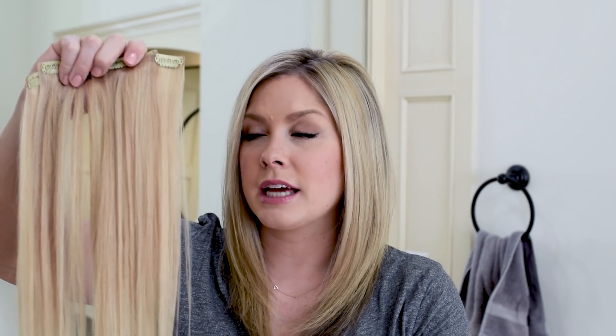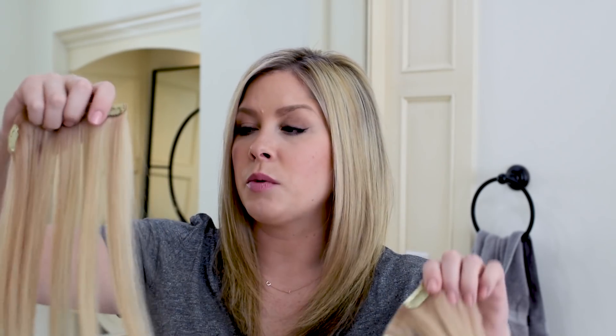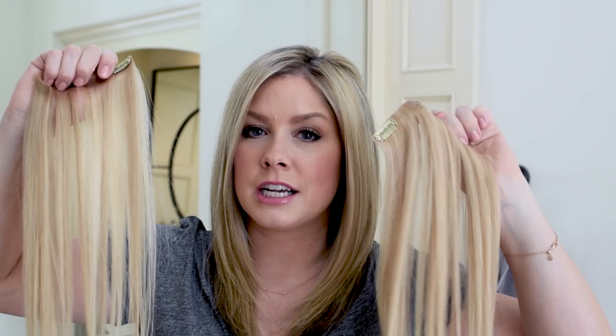These are 14 inches to start, which is the shortest length for the fill-in option — what I like to buy. I will put links to these extensions right below the video if you want to check them out, but let's go ahead and clip them in and then I'll show you how to trim them.